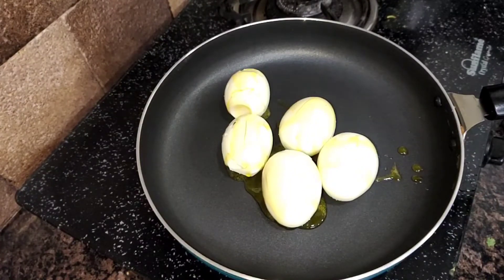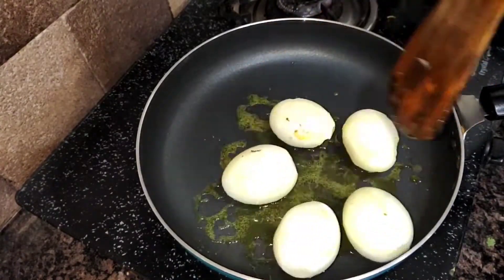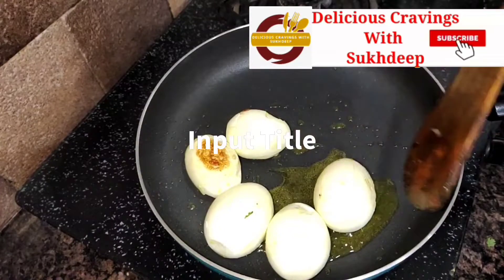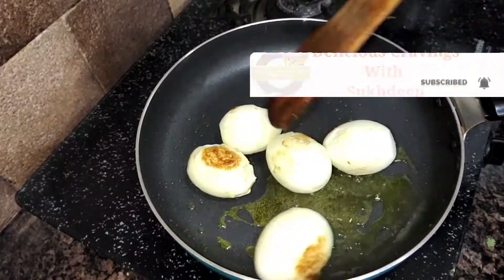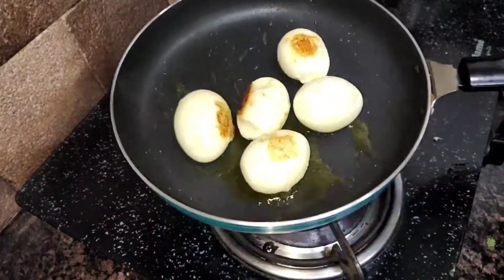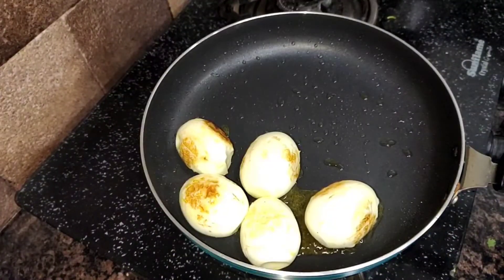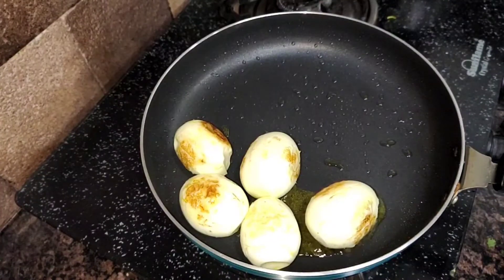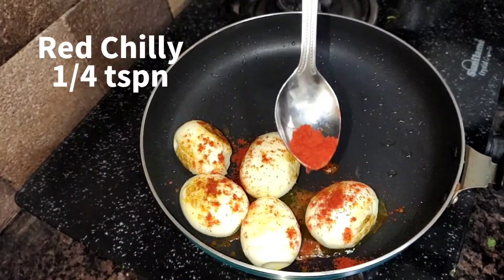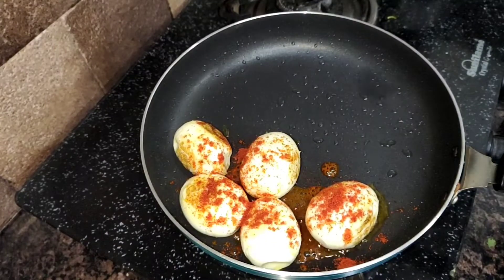Now just fry it for about 1 minute. It will become a little golden — that means it is fried. When the eggs are fried, there will be a different sound. Fry it, but don't burn it. We put the eggs in the pan.